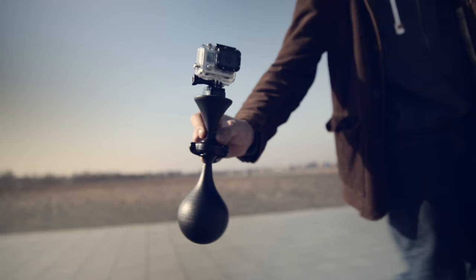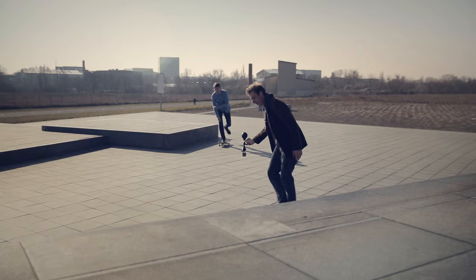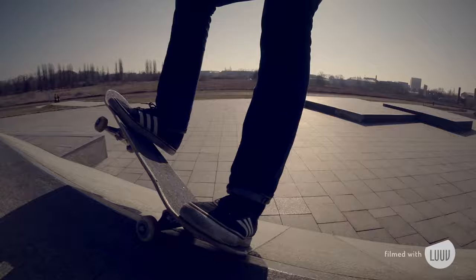The up and down mode allows us to turn the camera down and shoot steady footage centimeters above the ground, which is particularly interesting for skateboarding, action shots, and to show the speed of skating.